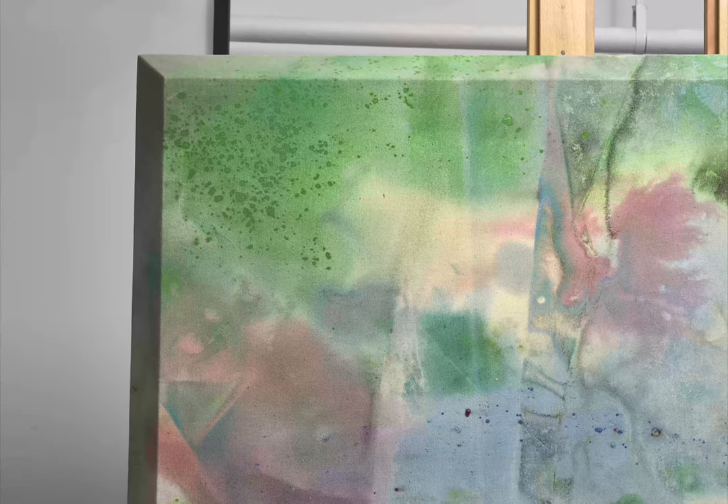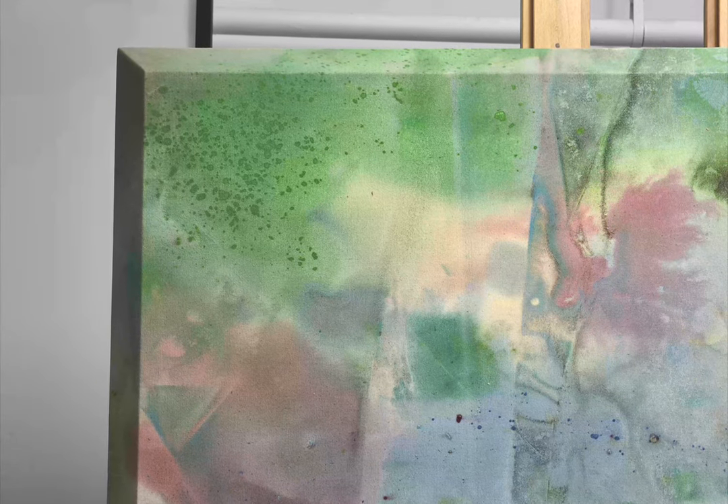Unlike Sam Gilliam's earlier draped works, the canvas of Untitled from the 1970s was stretched by the artist over a beveled edge stretcher, another distinctive method Gilliam employed for bringing the painting's surface into the viewer's space in revolutionary ways. The ethereal, almost organic gatherings of color and texture illuminate the beauty chance played in the composition.